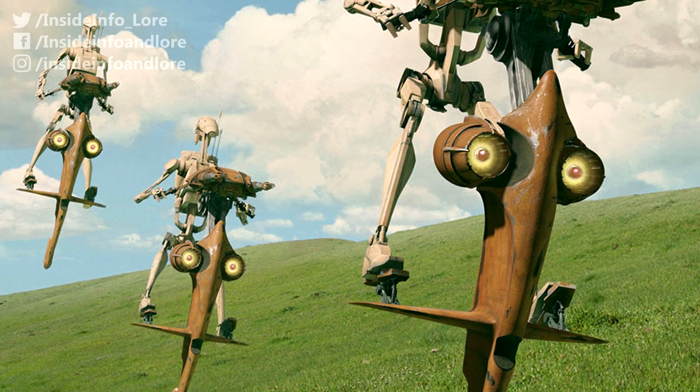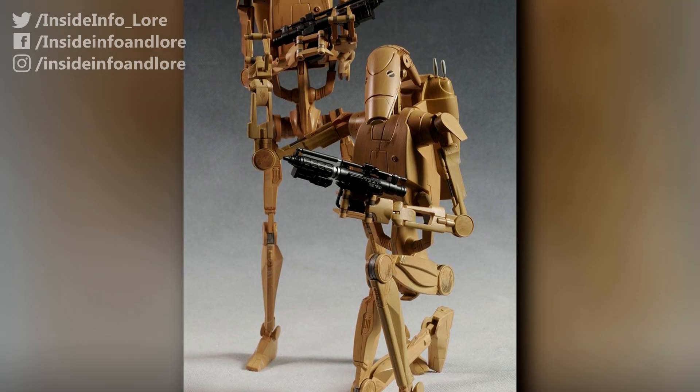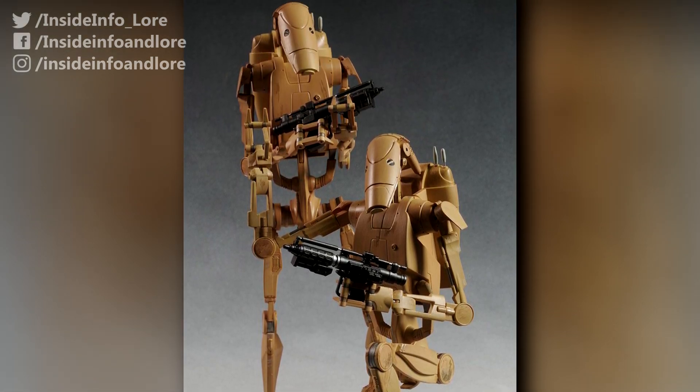Single Trooper Aerial Platforms – known as STAPs for short – were designed for battle droids of the Trade Federation, with specific objectives in mind.